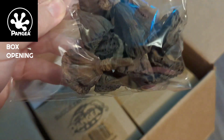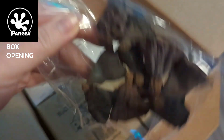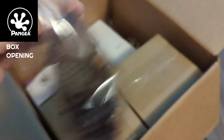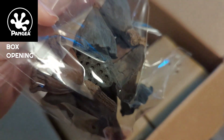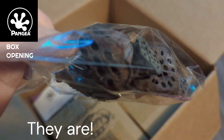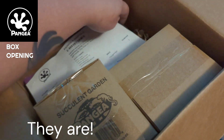It looks like we've got some little pods for the isopods here. They love to eat these and they're great for their enclosures. We got a whole pack of little — I think these are magnolia pods, but I'm not 100% sure if that's correct. I know that they really like them, so that's exciting for the isopods.